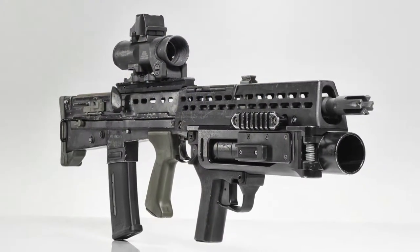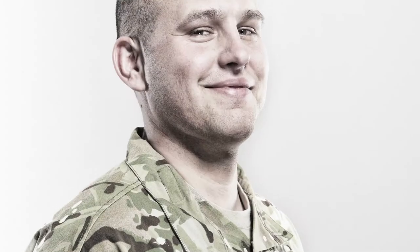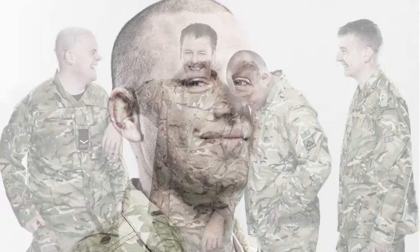Those detailed product shots are absolutely beautiful, the still life stuff is fantastic. But he's managed to get real personality from all the different soldiers as well.